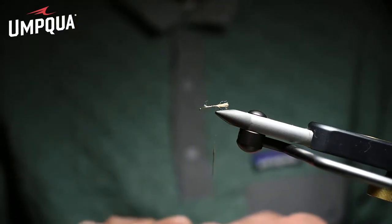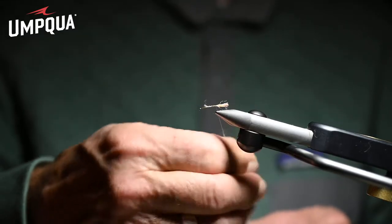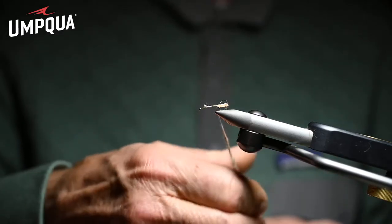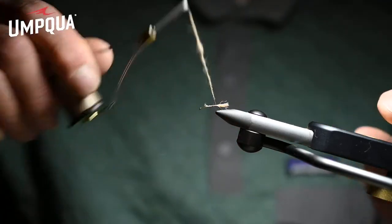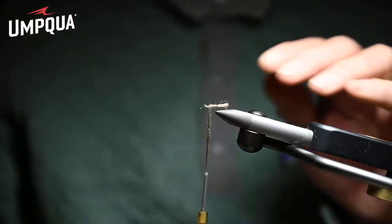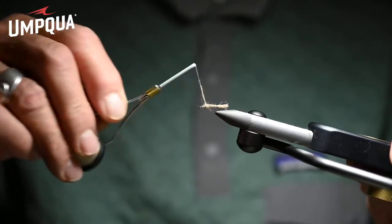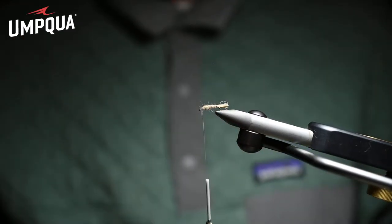Now we're going to dub a rough body forward. You want to keep this dubbed body very rough, very shaggy, because you want to trap little pockets of air that trap sparkle like an emerging caddis. Caddis are bulbous, they're robust, they're heavy-bodied — not like a Sparkle Dun or a mayfly dun that's delicate. A caddis has got a little bit of beef to it, so you want a fat body and a shaggy body.